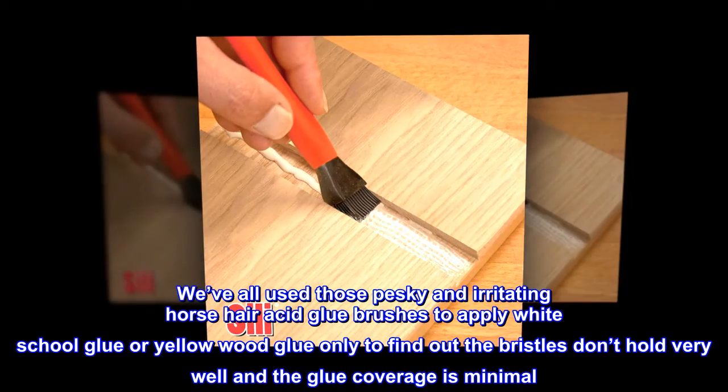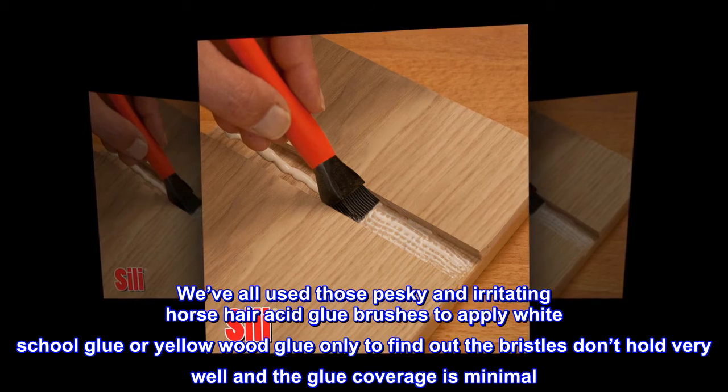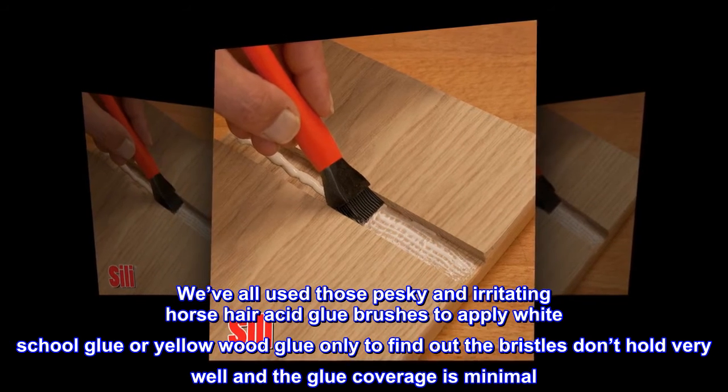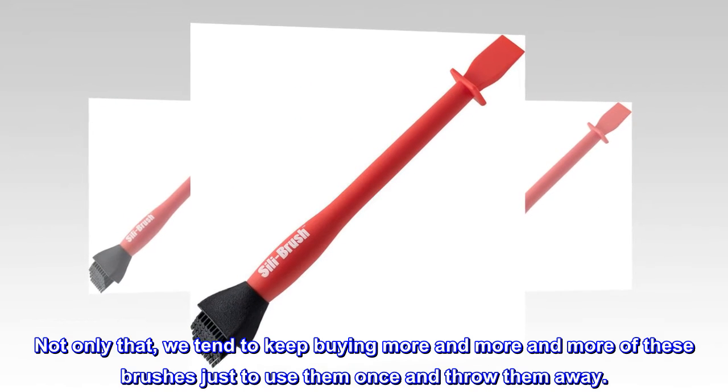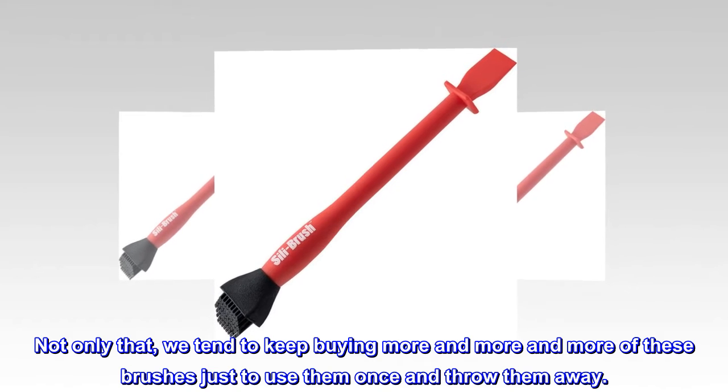We've all used those pesky and irritating horsehair acid glue brushes to apply white school glue or yellow wood glue, only to find out the bristles don't hold very well and the glue coverage is minimal. We tend to keep buying more and more of these brushes just to use them once and throw them away.